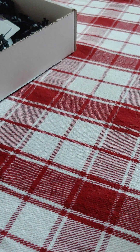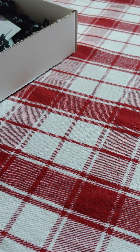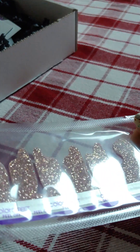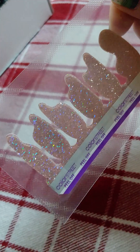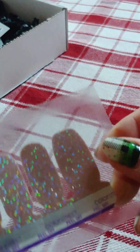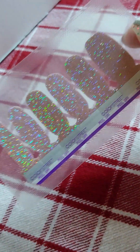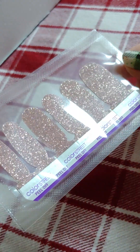So this first one is called Divine Diva Drip and it is like a champagne — kind of a pink champagne colored — and has that drip effect. And then the next one is Divine Diva but without the drip effect; it's just the smaller set. It's got this really pretty pink hue to it.